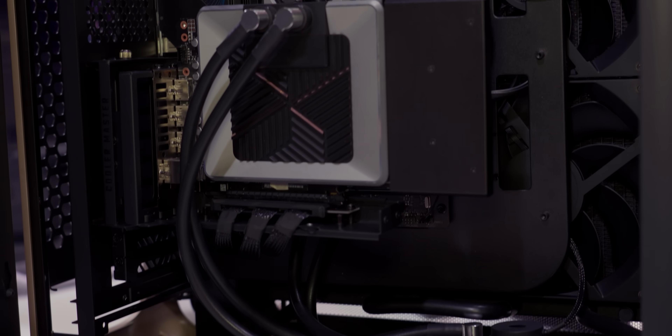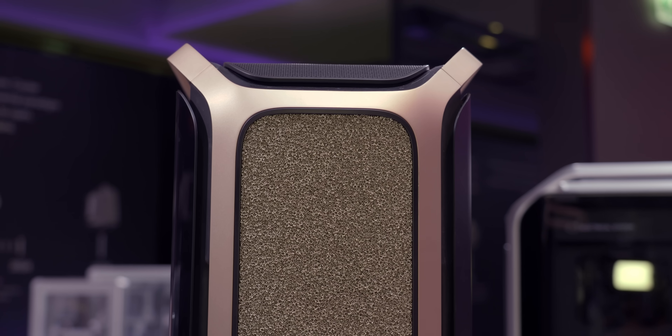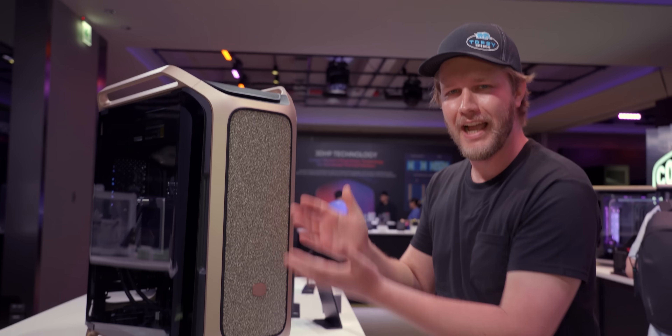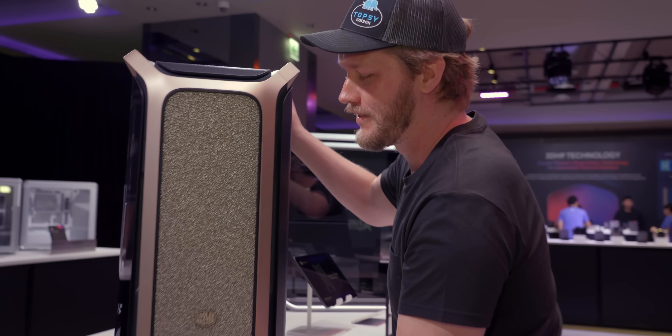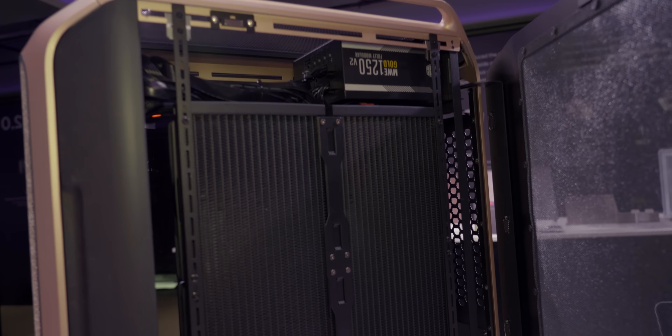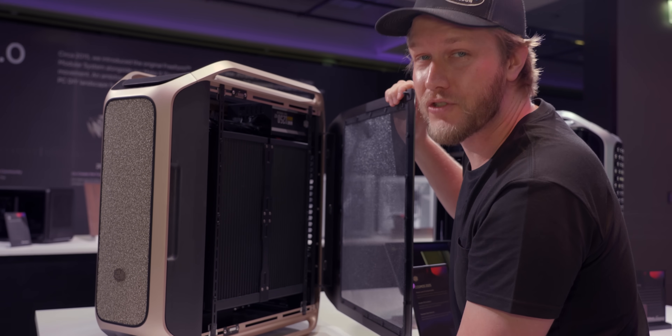First of all, water cooling. Second of all, it has a bunch of foam on the front. This is aluminum and it's sort of like you did casting really badly and it looks awesome. Most exciting though is around the back — they have a 360 by 360 radiator, meaning this thing is going to cool so much.